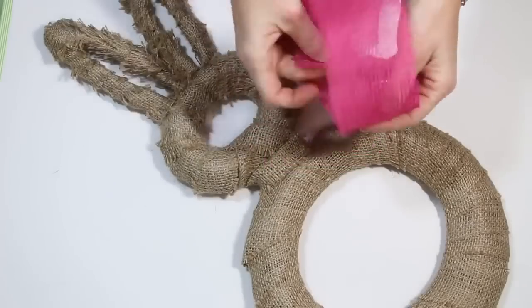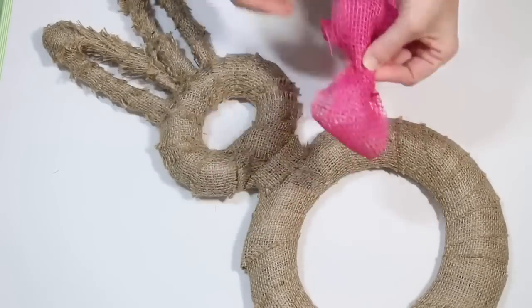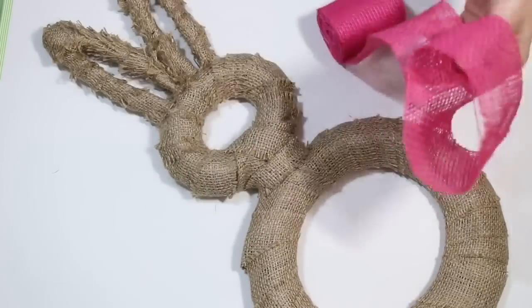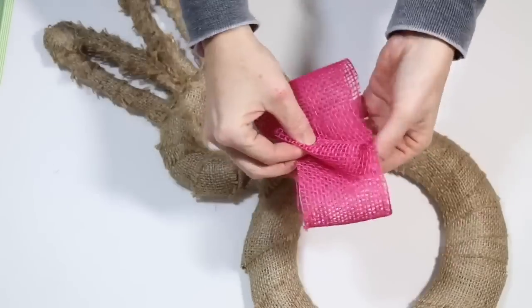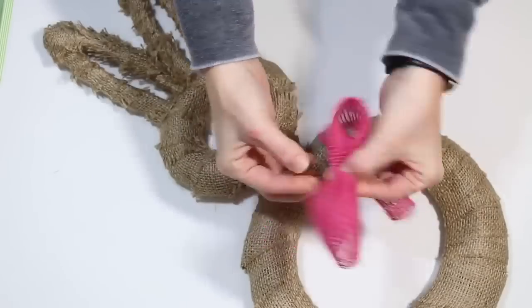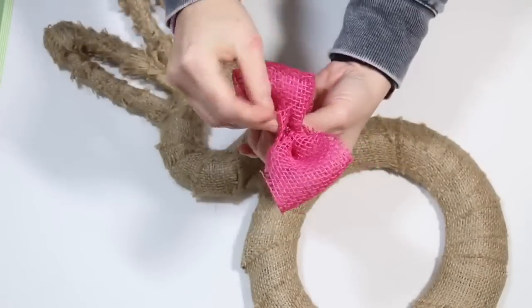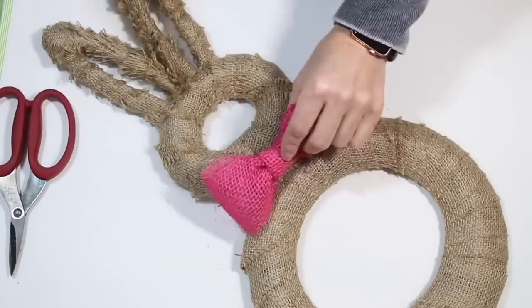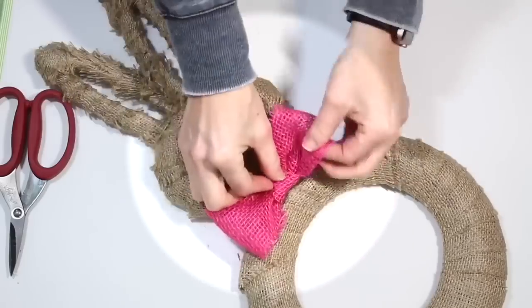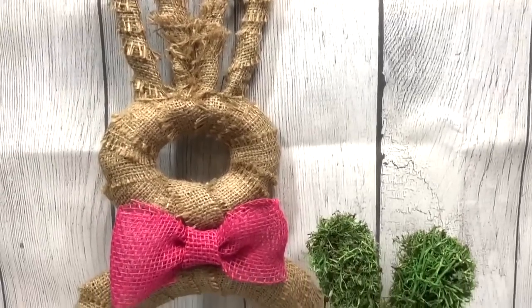After I got him completely covered, I went in with the pink burlap that you can pick up at Dollar Tree. I folded that up in half, cinched in that middle, and created a bow by using just another piece of burlap placed in the middle to hold it together. I just love how he turned out — I think he's so cute. If you don't love pink, you can use any other color for his bow tie.